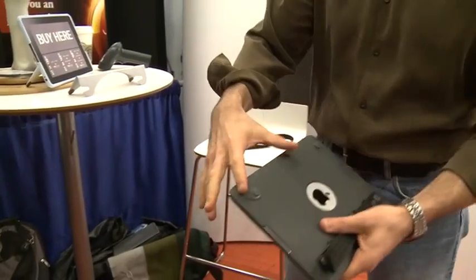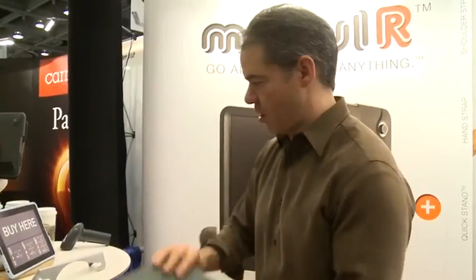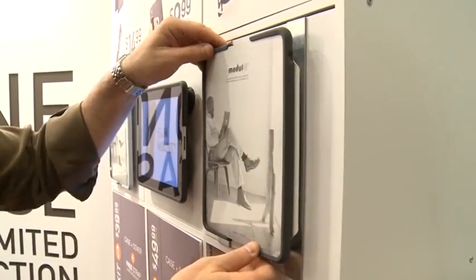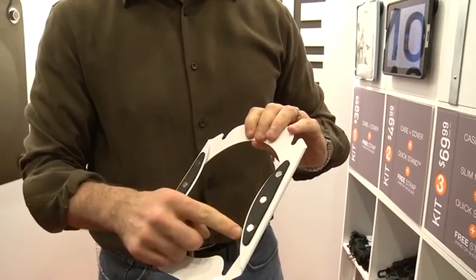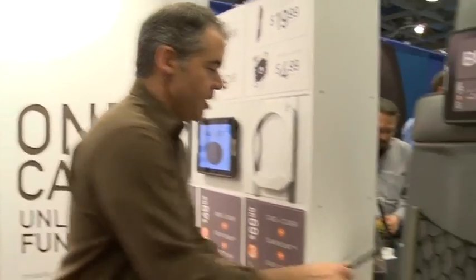What you have are these different points of connection, and they've built all these modular components for that. For instance, you can pop it into here and simply slide it into a stand — now it's sitting as part of a stand. Over here you can see a couple other examples. This one is against the wall. What you have here is this little rack with magnets — and anything is better with magnets. Watch this — see, it just sticks right to it. So you can put this on your refrigerator, something I've always wanted to do with my iPad.